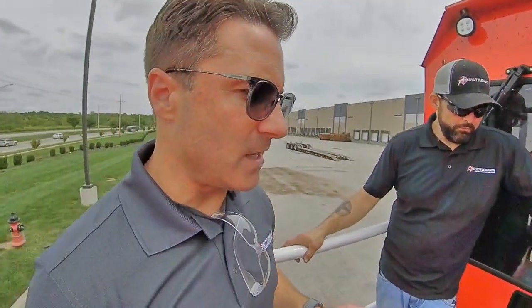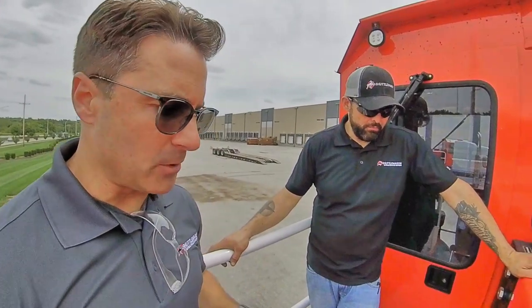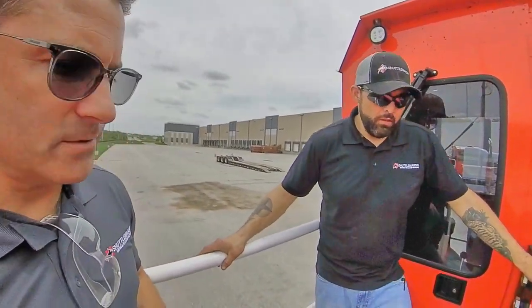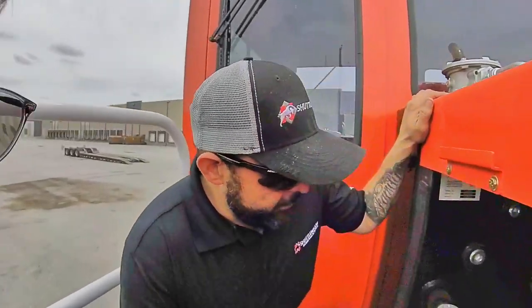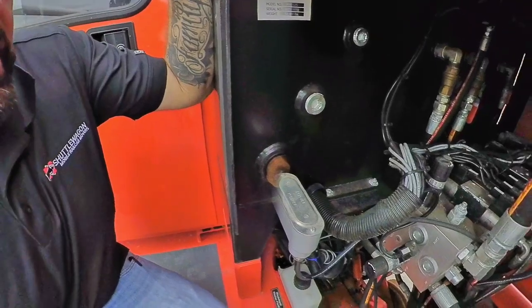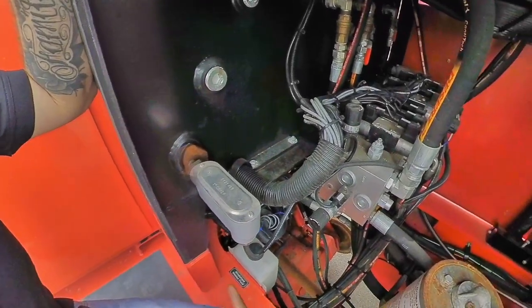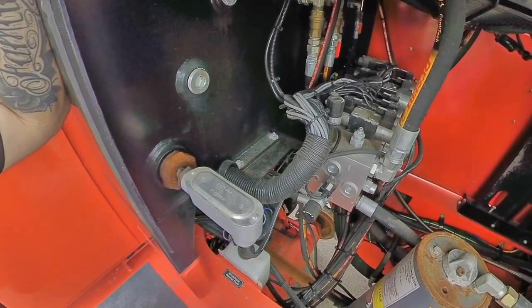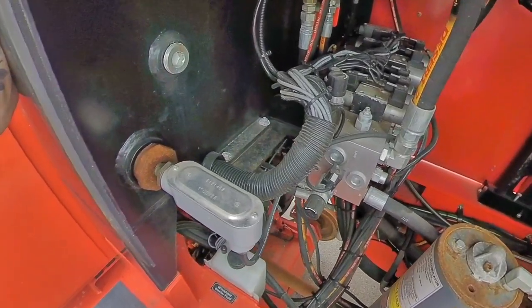We're up on the deck of the 5025. Chris has opened up the engine compartment so we're going to see how the cold weather package looks under the hood. First, here is the hydraulic tank — this is where all your hydraulic fluid is stored. These heat rods run into the tank and wires get routed down to the cold weather box. You plug it in whenever you're not running it.